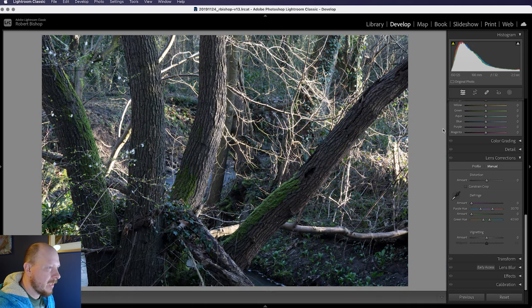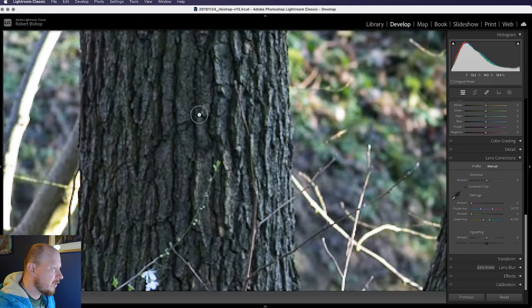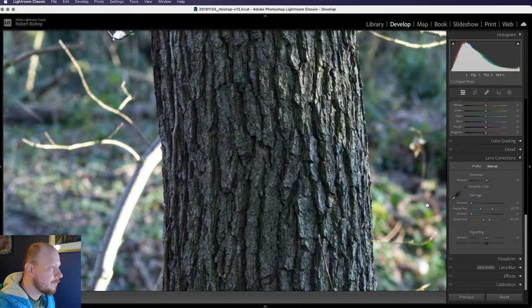I would definitely recommend using this lens between f5.6 and f11 if possible — that's really where you're going to see most of the sharpness. So, are there any downsides to the Tokina 100mm macro lens?